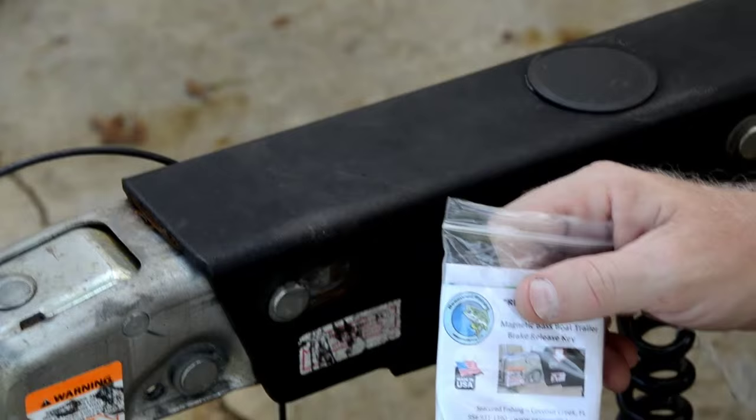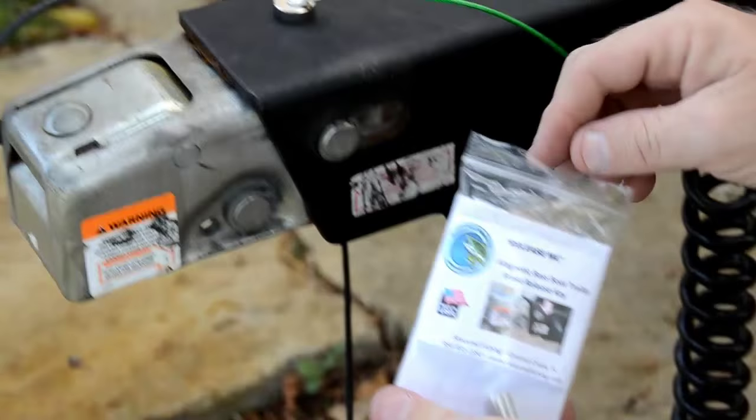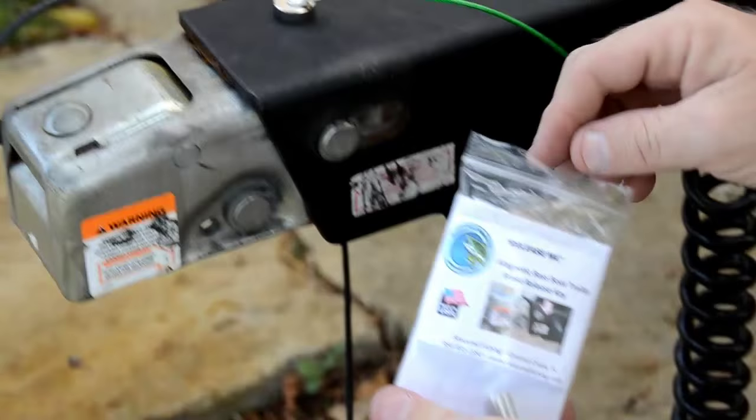What comes with your boat generally is a lockout key that you have to use some kind of adhesive on the trailer. This one's magnetic — real simple. It attaches to the trailer without anything.